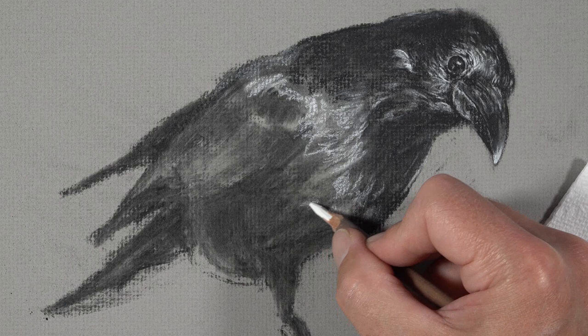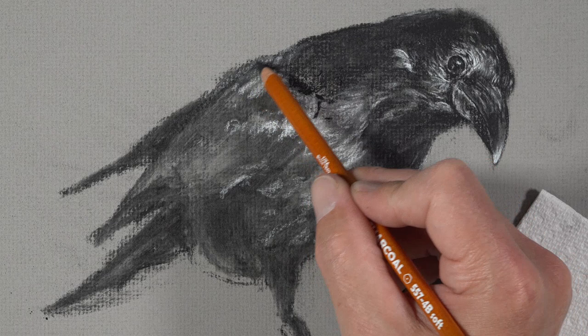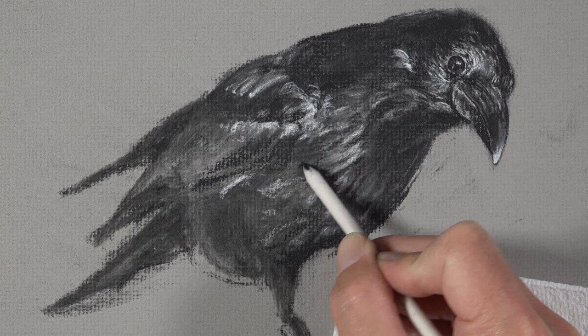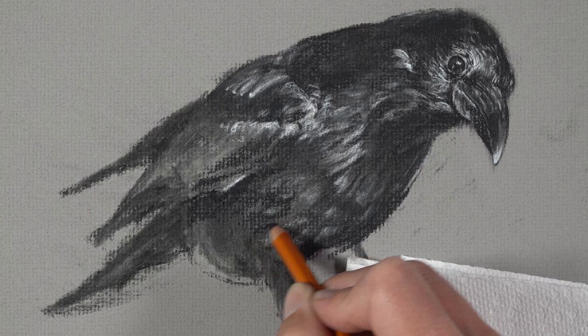We'll simply continue the process of building up a range of value and increasing the contrast as we work our way down the body of the bird. We should think about the directional strokes that we make — with both the charcoal pencils and the blending stump. These directional strokes should flow in the same direction as the small feathers grow and also around the form of the bird. So even though value describes the form and texture, the directional strokes also play a role in communicating the form.